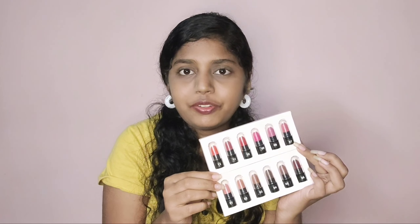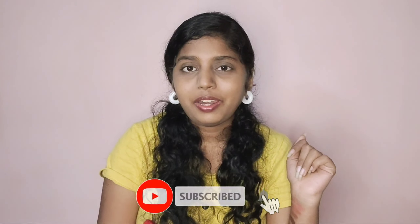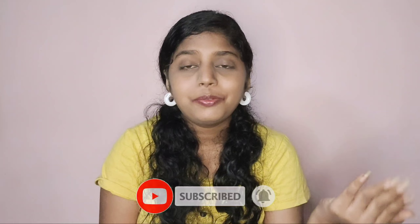Thank you very much for watching till the end and I really hope you enjoyed this video. If you did, please like this video and leave a comment down below using the hashtag — you may get featured in my upcoming videos. Don't forget to subscribe and hit that bell icon so you get notified whenever I upload a new video. Follow me on all my socials. That's it for today's video — bye, take care!